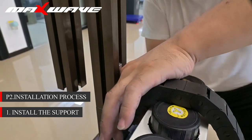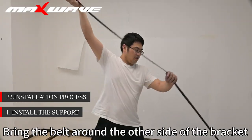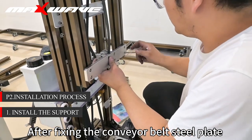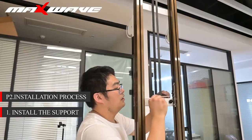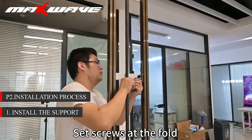After the front and rear, bring the belt along the other side of the bracket. After fixing the conveyor belt steel plate, put the support up. Reattach the support and set screws at the fold.